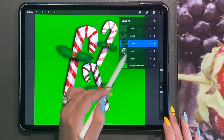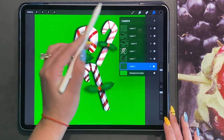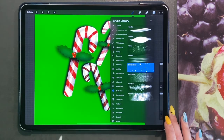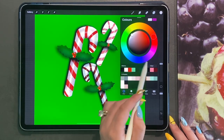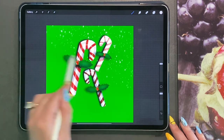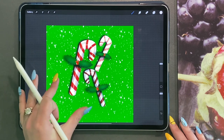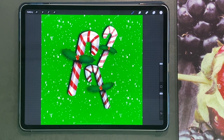I'm going to create a new layer and bring it all the way to the bottom. On the Elements brushes, you have a snow brush, which is really fun. I'm going to go ahead and use white to create the snow background. And there you have three cute candy canes.